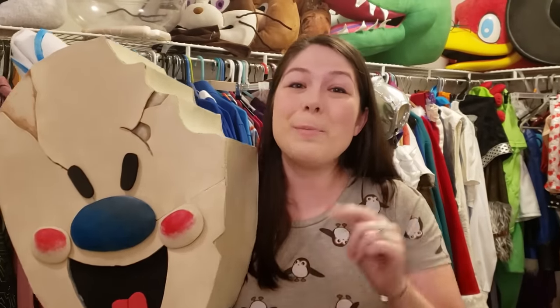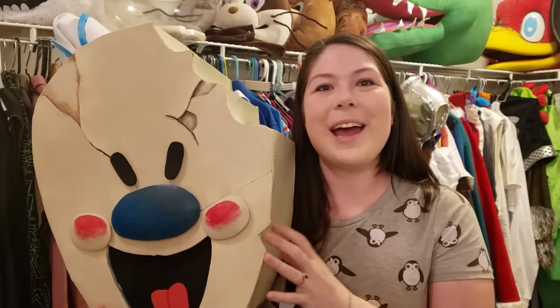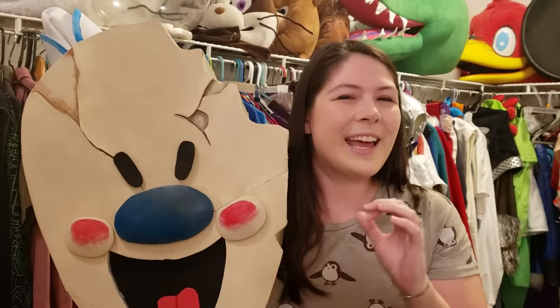Hey guys, it's Gwen. Two weeks ago we put out our ice cream musical, and a bunch of you asked how in the world I made this guy, which was a little awkward since I actually didn't film myself making him. But I think I have just enough materials left to make a second one and about five minutes before I have to start the next musical.